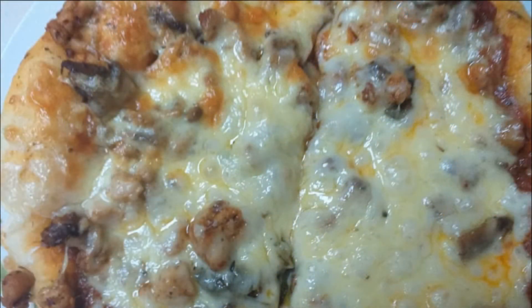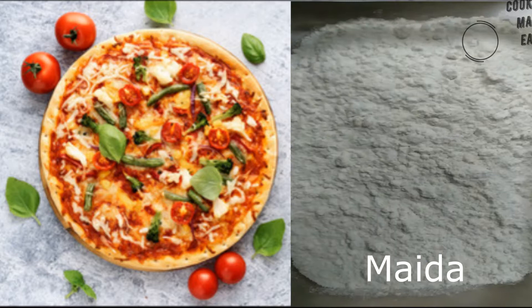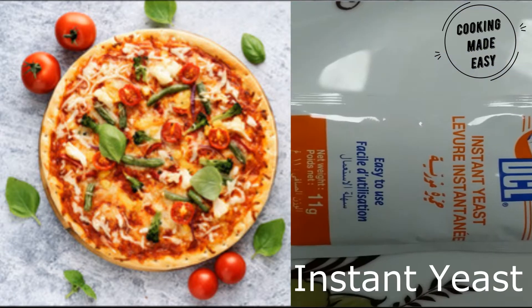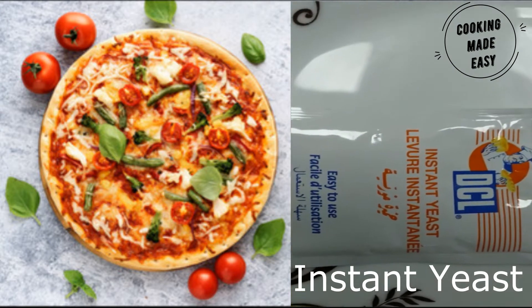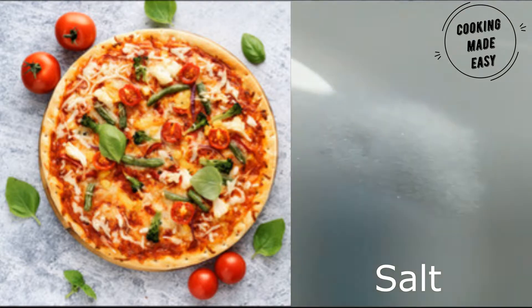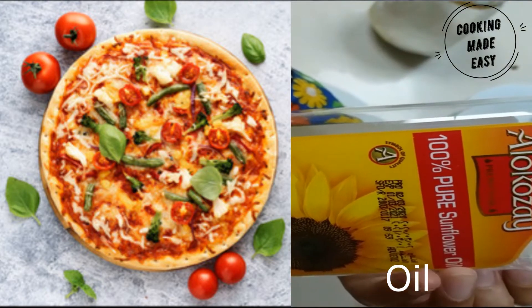For making this recipe you need all the ingredients: 2 cups of flour, three-quarters cup of water, half a cup of warm milk, 2 teaspoons of instant yeast, 1 teaspoon of sugar, 1 teaspoon of salt, and finally 4 to 5 tablespoons of oil.